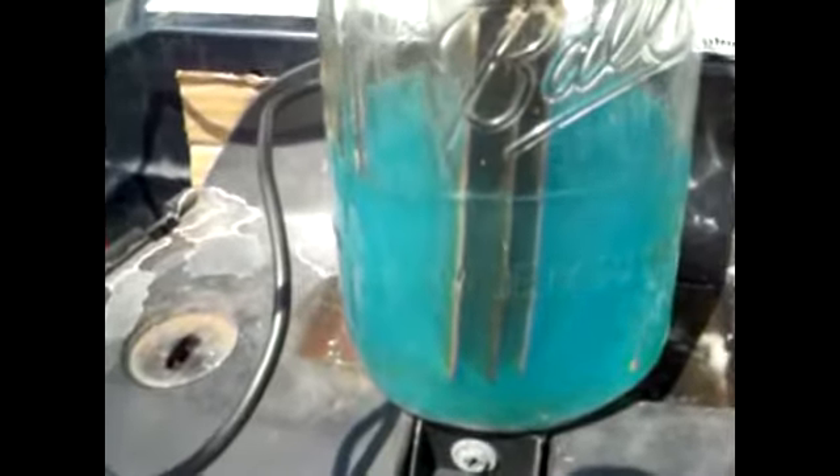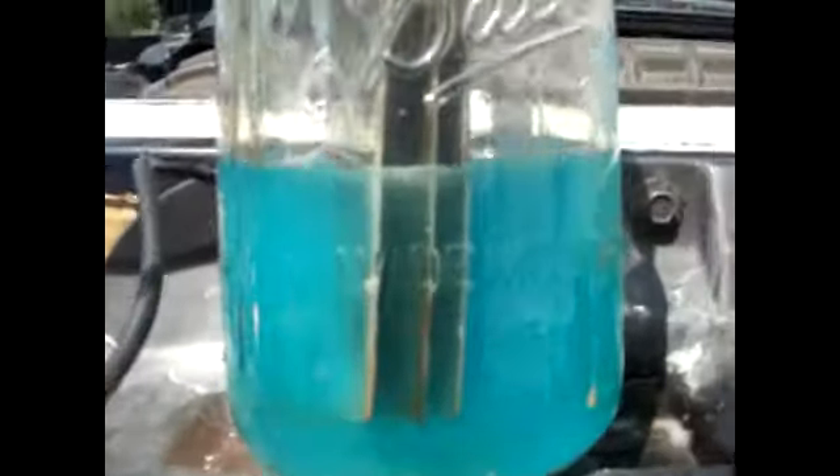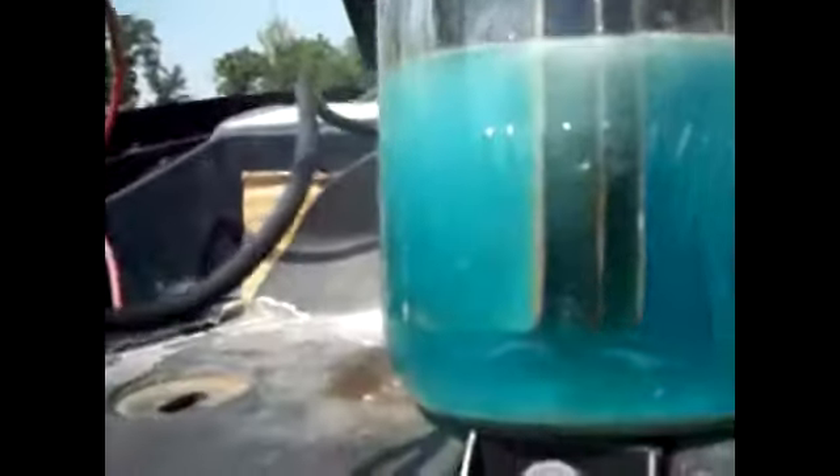Now we're going to add just a little bit of baking soda. There's a little bit of reaction but not much. You can see all three plates giving off some reaction — this is proof that the neutral plate does work. That reaction is not bad at all.